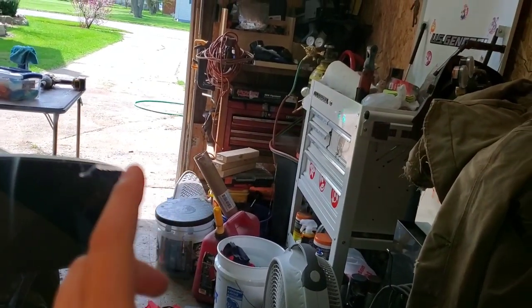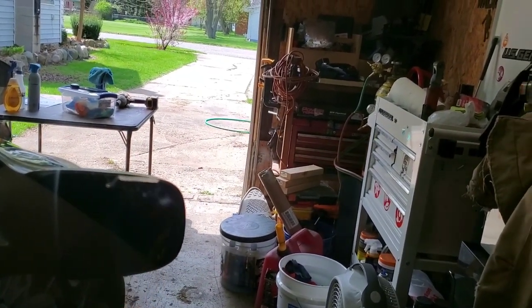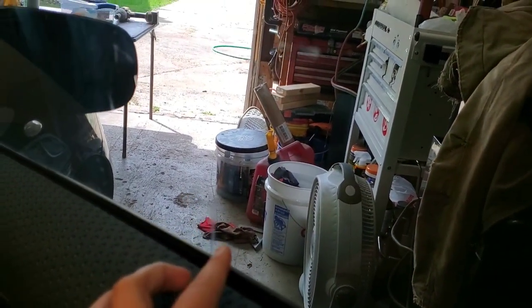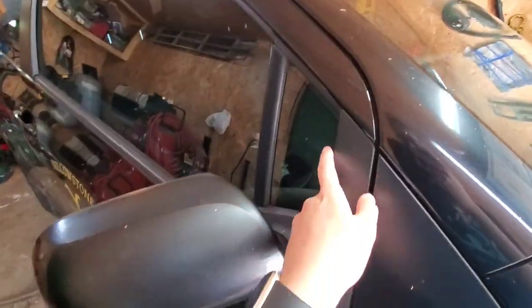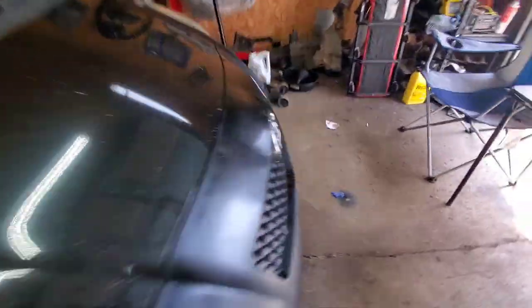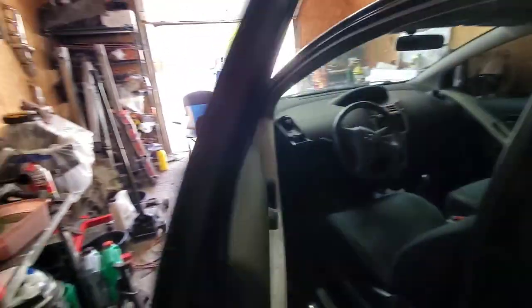There was already like a little ripple in here — I don't know if I did it or not, but this one for sure I did do. I kind of creased it, but I figured out what I did wrong and fixed it on the driver's side. These little corners were actually not that bad to do. The smaller piece was way easier, but the driver's side definitely turned out way better.